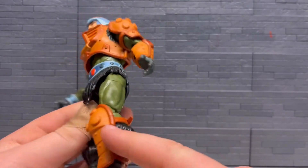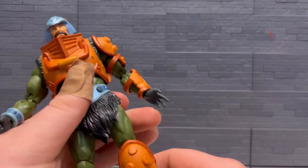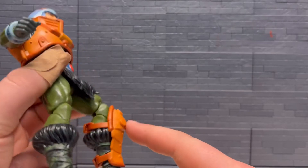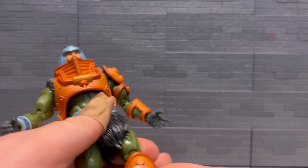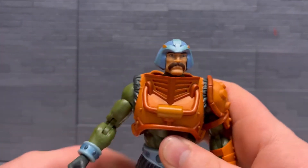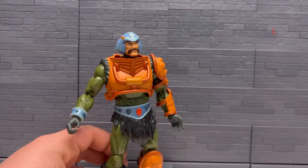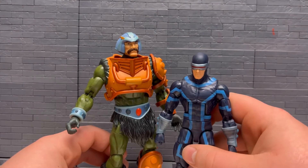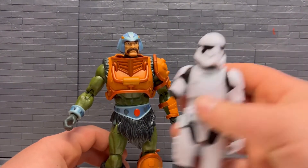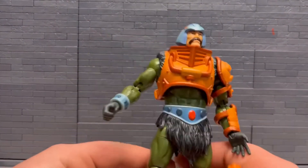His leg guard sits in between the boot, so it's almost below the knee technically, but it still works. For comparisons, here is a Marvel Legends Wolverine and Cyclops — he's taller than them. And for fun, here's a First Order Trooper.